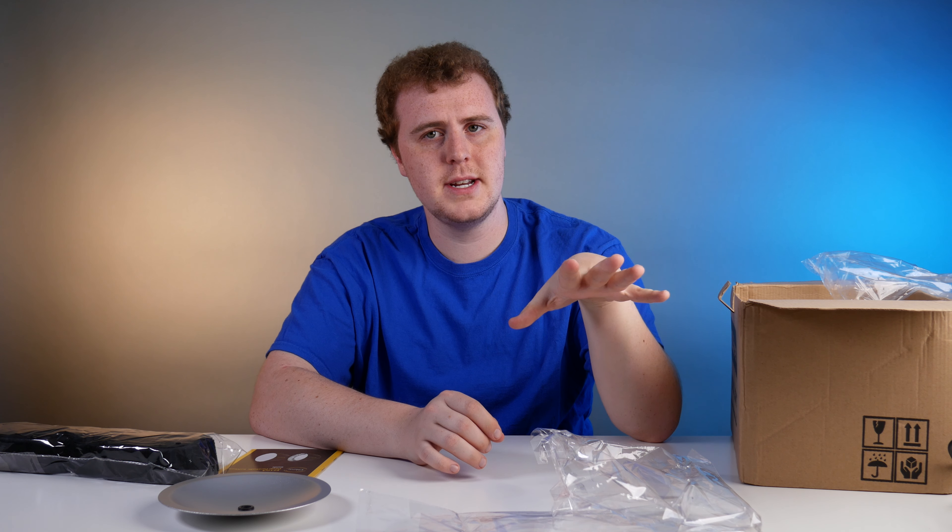One thing I wish I had done was buy a larger parabolic softbox. I have the 28-inch, and I think I would have been happier with the 36-inch.